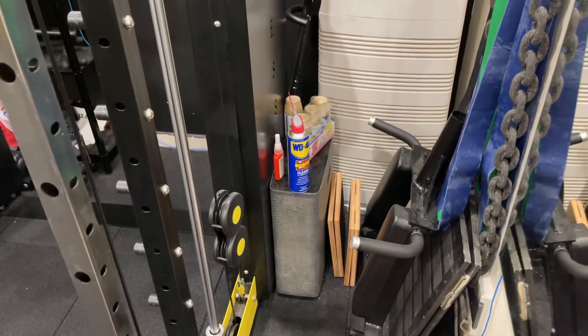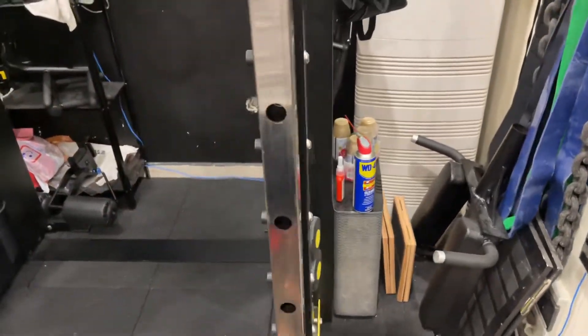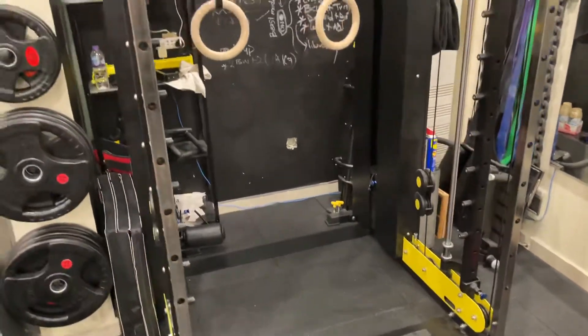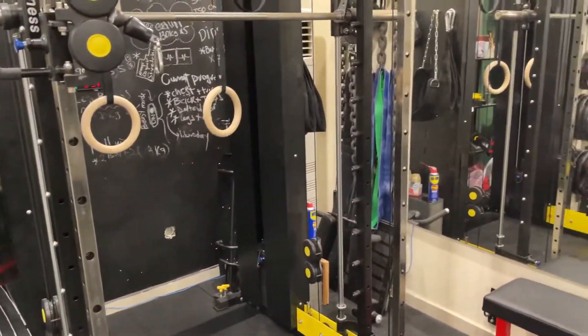This is an air purifier. I also added some mirrors here just to make things look bigger in the gym.